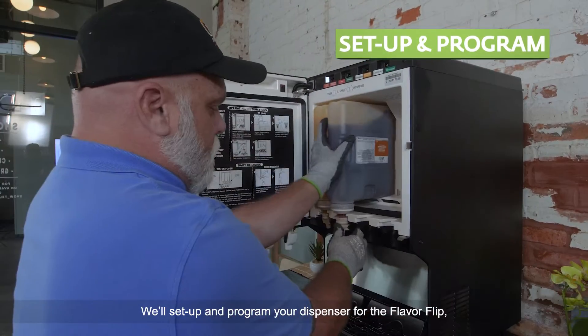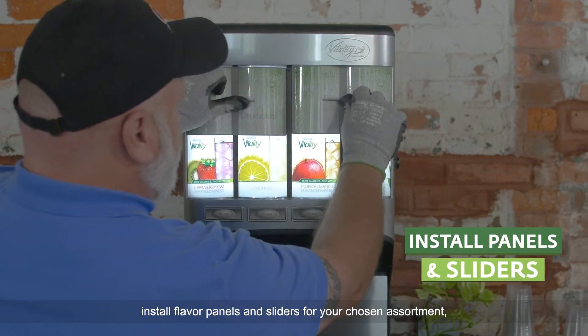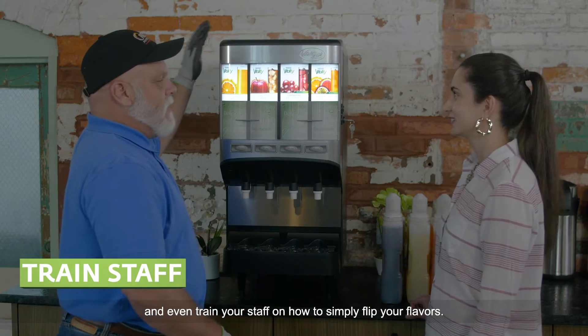We'll set up and program your dispenser for the Flavor Flip, install flavor panels and sliders for your chosen assortment, and even train your staff on how to simply flip your flavors.